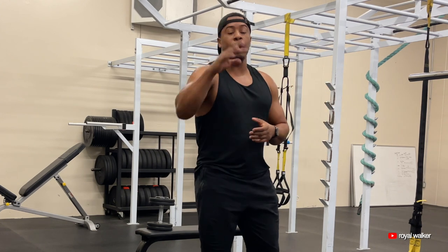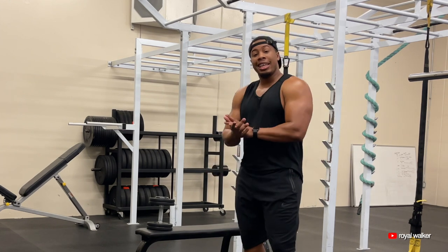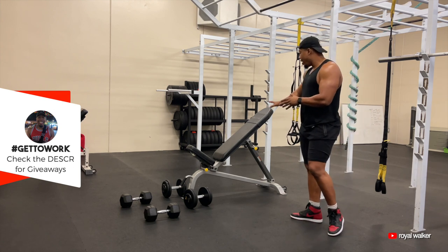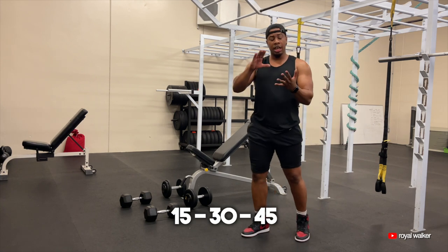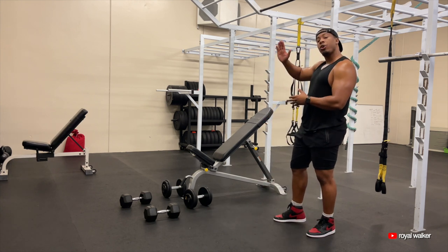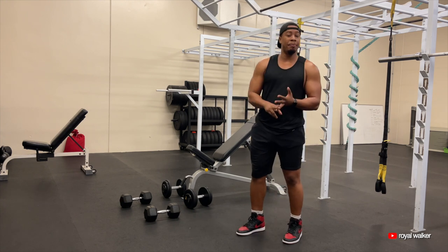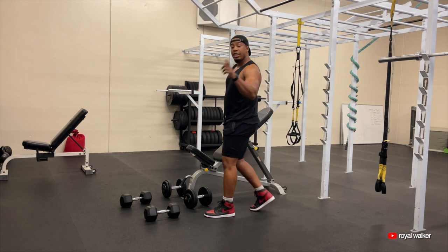We're going to exercise number four: dumbbell incline presses. Let me change this bench. Just like that, we've got our incline bench now elevated at about 45 degrees. When it comes to incline exercises, you can have them at 15 degrees, 30 degrees, 45 degrees, or maybe even a little higher. A lot of adjustable benches have different degree settings you can use — this one is at 45.